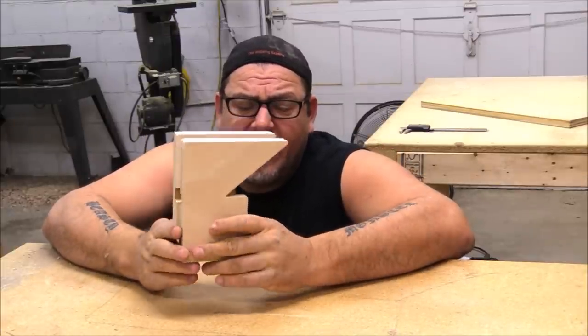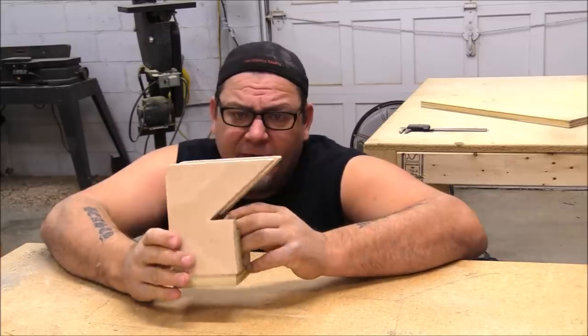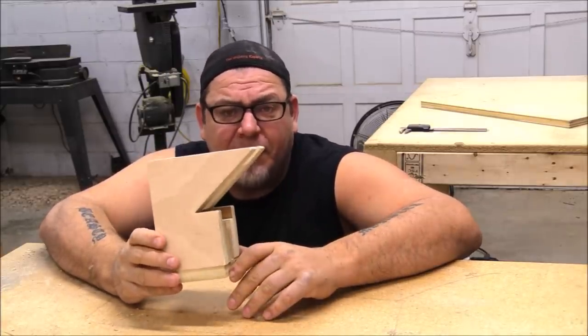We need to build these. These slide down the t-track. They're actually pretty simple. We start by making a six and a half by six and a half inch block.